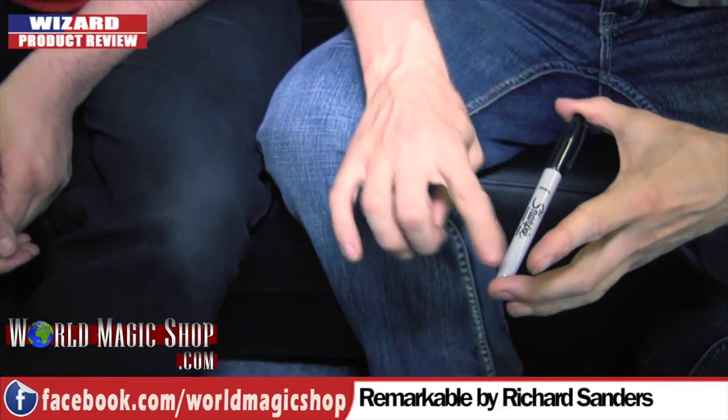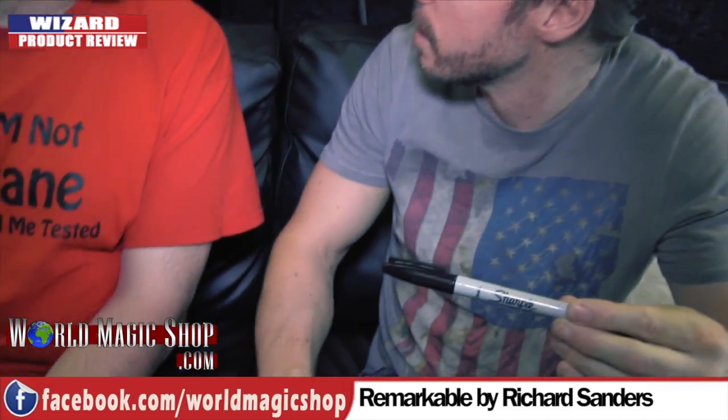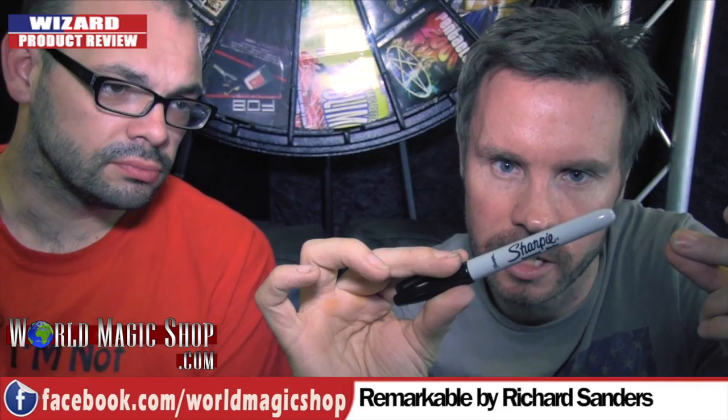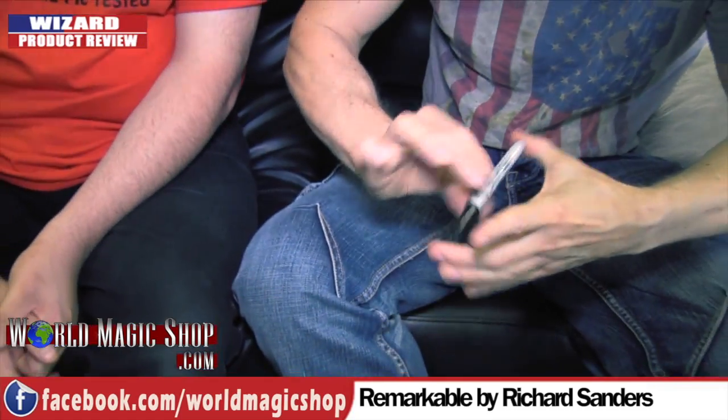First of all, Craig, you're thinking of a card. What was your card? It was the six of clubs. Just watch that six of clubs. If I snap, you see it actually changes - the ink on the Sharpie actually changes on both sides right there.